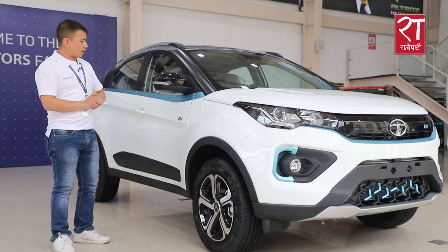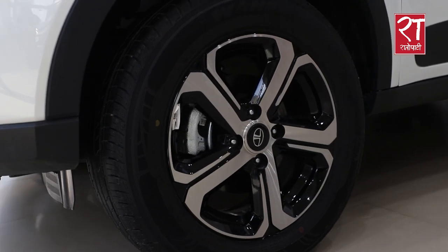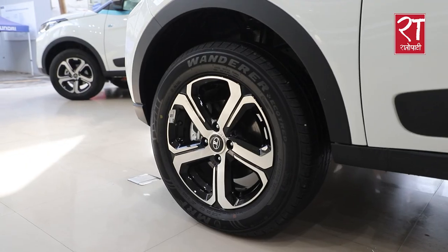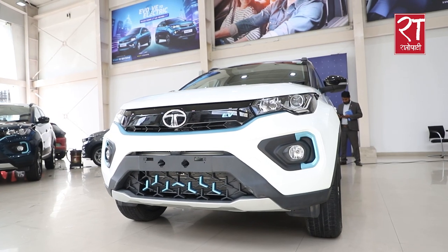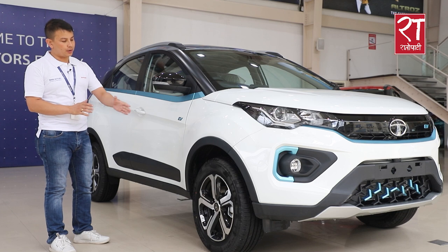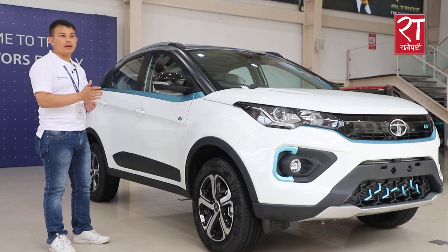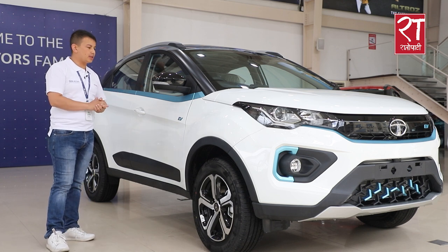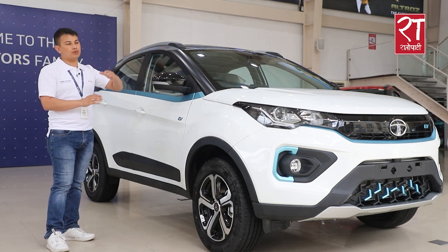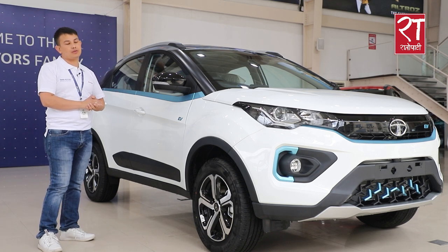Now I will look at the 20-inch rims. It has a stylish look on the rear wheel approach. In comparison with steel rims, it has more volume. It also has an ORVM with turn indicators, a side lamp for visibility, and ORVM with auto-adjust and fold.